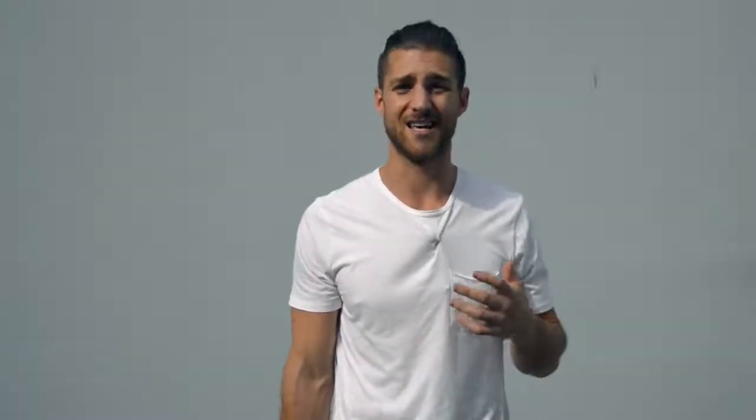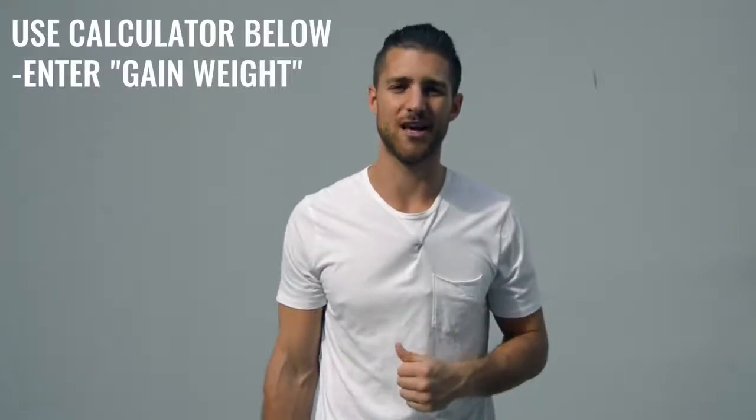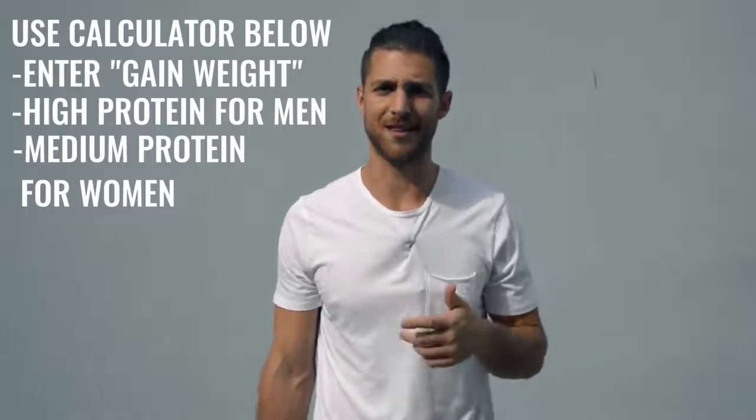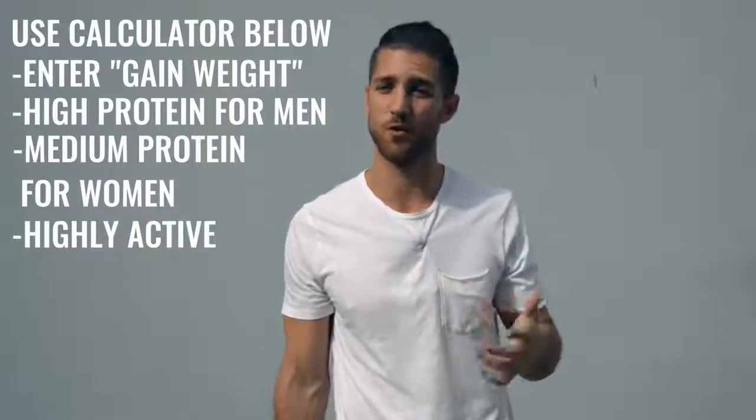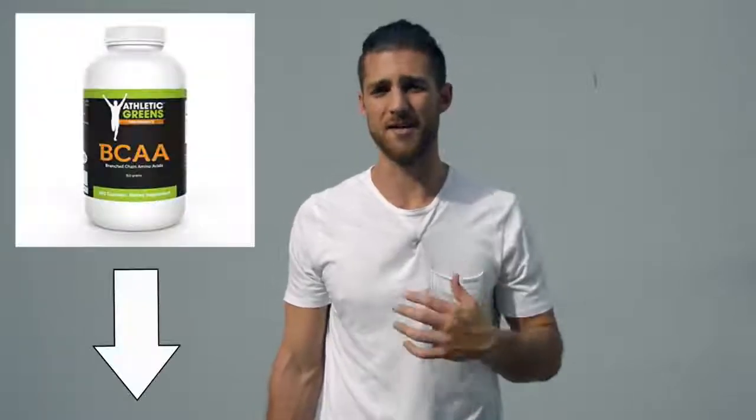For this kind of regimen, you're not worrying so much about body fat because you're training so much that any fat will disappear very quickly. What you want to do is calculate your calories for a calorie surplus — eating more than you're going to expend. We've linked our calculator in the description below. Set it on high protein if you're a guy or medium protein if you're a woman, and put it on highly active. Hit your protein numbers and honestly just eat a lot of food to keep up with the training. I'd also recommend incorporating branched-chain amino acids to help maintain the lean muscle mass in your body.